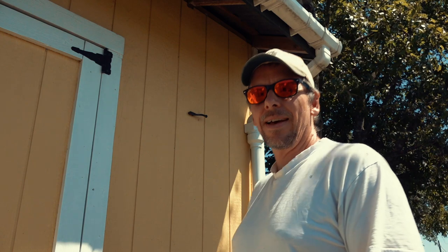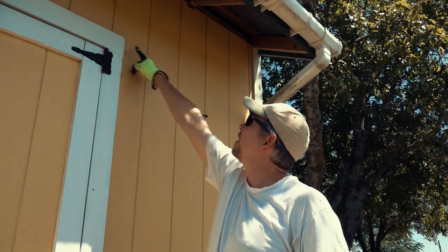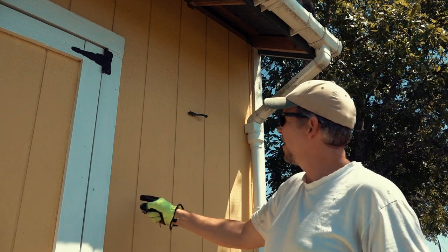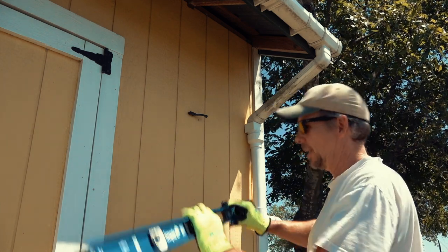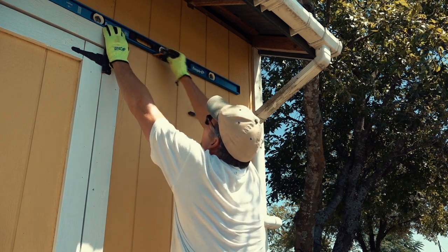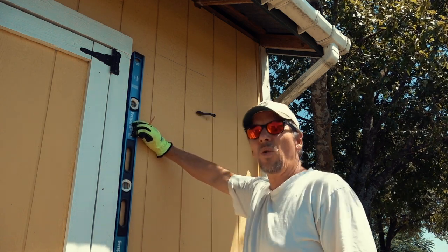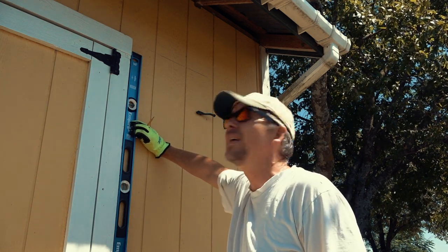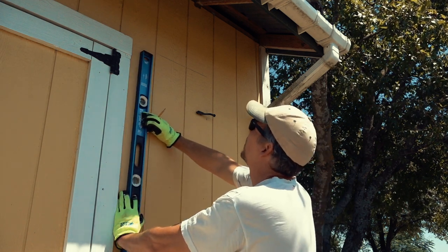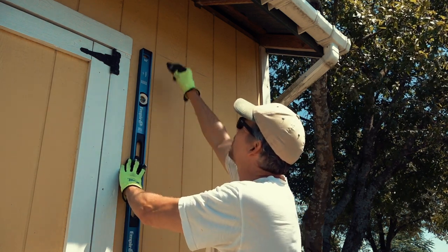Now that the paint is dry, I need to cut some holes. I want the top of the new window frame to align with the top of the door frame, and I need to leave a little gap — there are some studs on the inside I need to clear. Let me mark the top of the door frame first. The door frame isn't very plumb, but I think it looks better to keep the window parallel with the door frame rather than to plumb up the window. So I'll just make the cut parallel with the door frame.